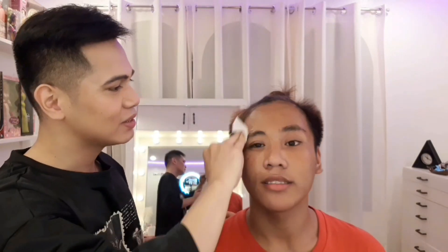Oh my God! I'm so excited to touch this face. Titignan natin kung gaano kaganda si RiRi. Pati ang banakan sa leeg. Dapat malinis ang buong pagkatao.